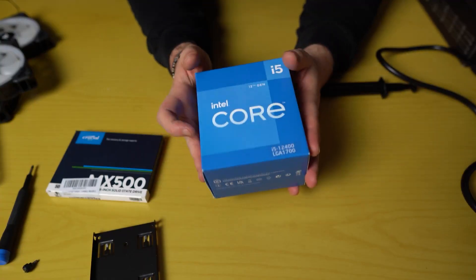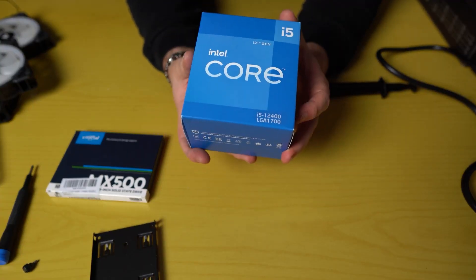We have the best high-end PC build you can build with the Intel Core i5-12400. Here are the specs.